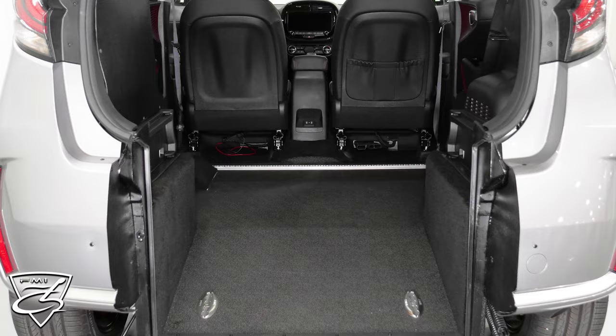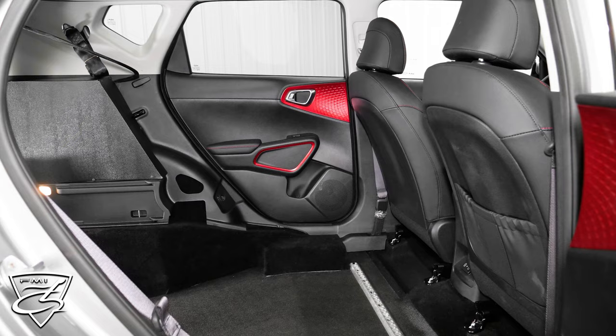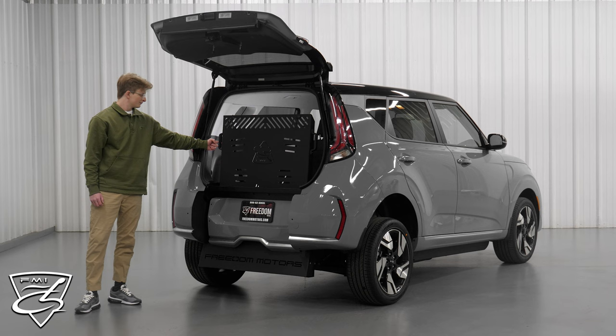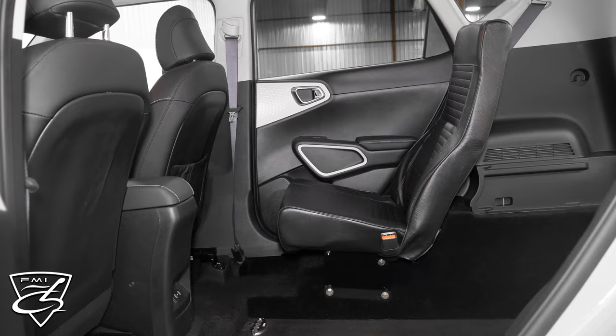We also offer the standard and deep floor Kia Soul models. The standard model is the same one shown here but without the power transfer seat. The deep floor model can be paired with a manual rear entry ramp that is spring-assisted for easy lifting and lowering. This model can also be fitted to hold an additional ambulatory passenger with our bucket seat in the back.